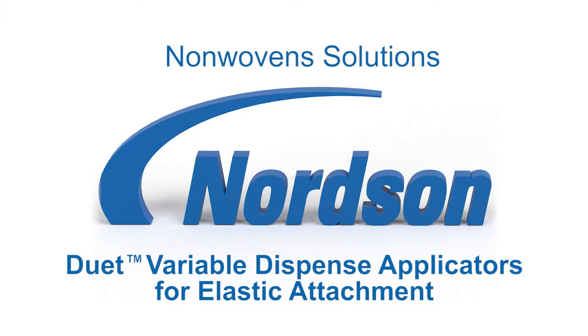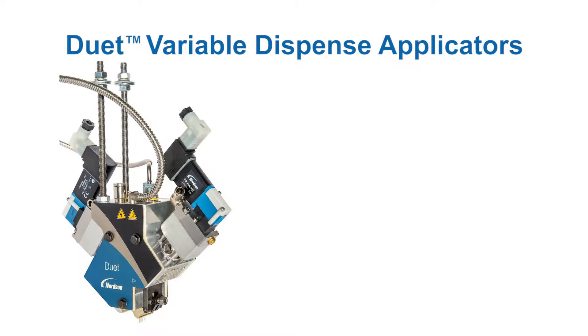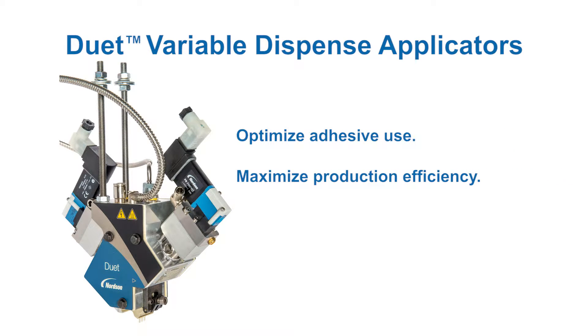Nordson Duet Variable Dispense Applicators for Elastic Strand Attachment. Patented Duet Variable Dispense Applicators help optimize adhesive placement, improving production efficiency and product quality.